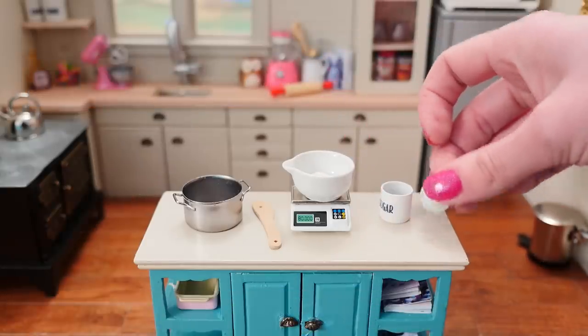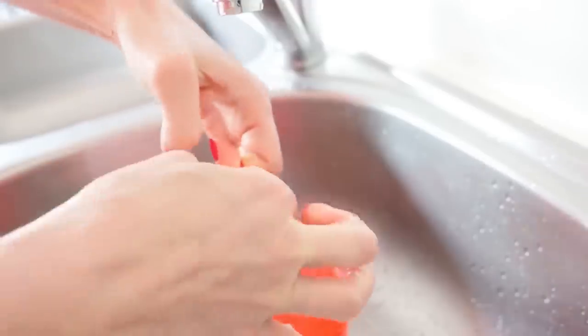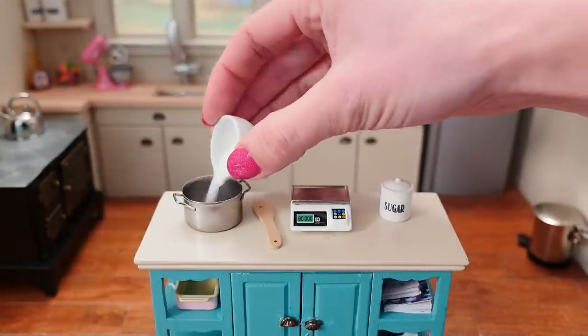If you're new around here, I invented balloon drip sugar bowls back in 2016 — I'll link you to that video at the end. That was using normal sized balloons and I'm not sure if it's even possible to make the miniature size, but let's find out together.